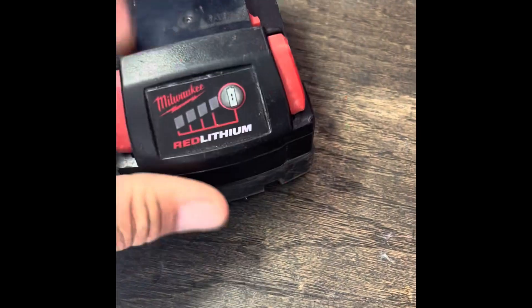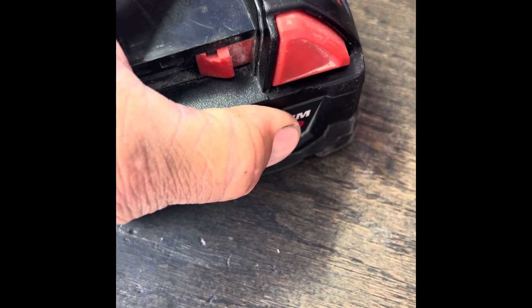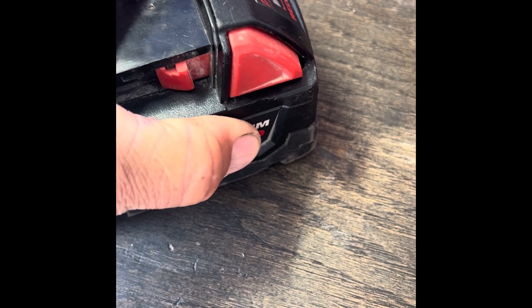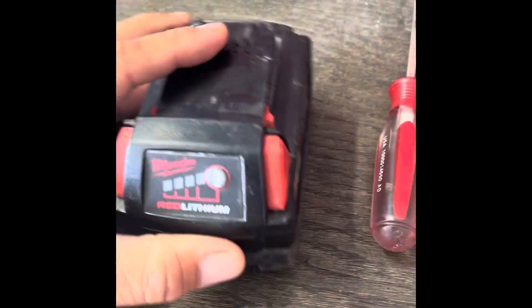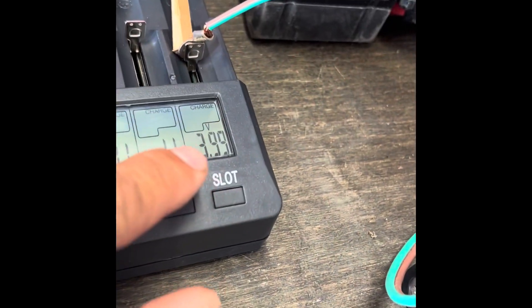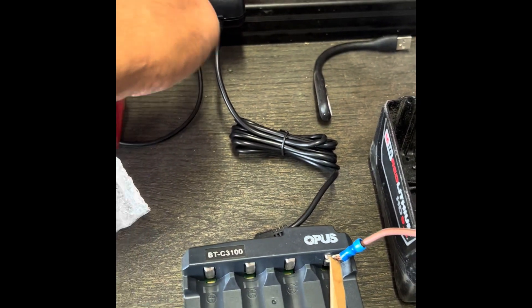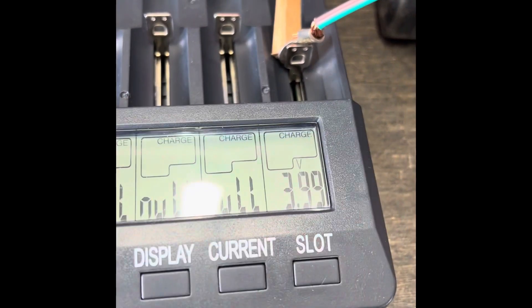I went through one already where each cell group was at 3.94 but one group was down at about 3.0 — brought it up to 3.95, put it all back together, stuck it on a device, and it works great. I actually used it on the blower, which really drives batteries down fast. One technique I've used is to simply unplug it and wait 15 minutes once I see the numbers plateau and stop going up.